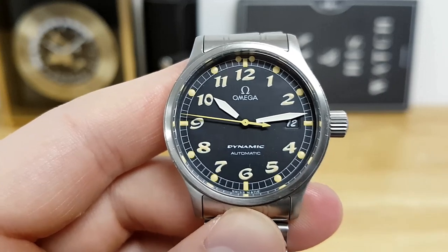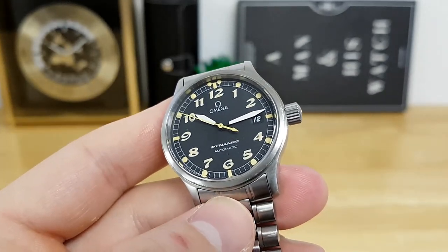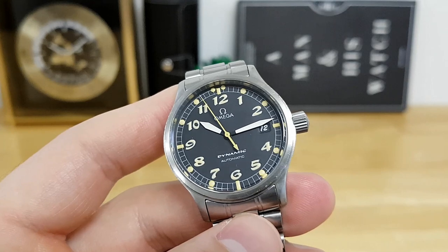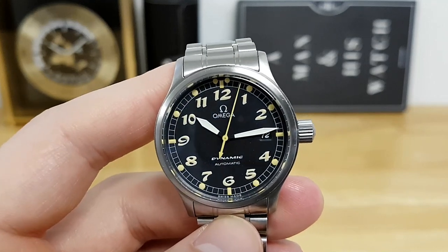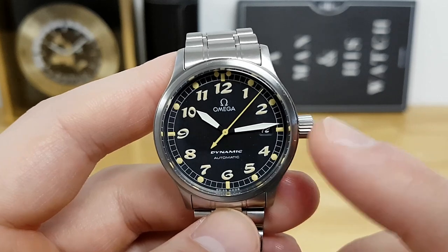Speaking of the automatic movement, this is an Omega caliber 1108, which is really a base ETA 2892-A2. It has 21 jewels, a 42-hour power reserve, and beats at 28,800 vibrations per hour, or 4 Hertz — so you do have a fairly smooth sweep on the second hand.